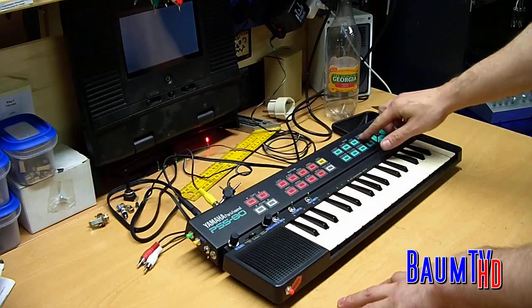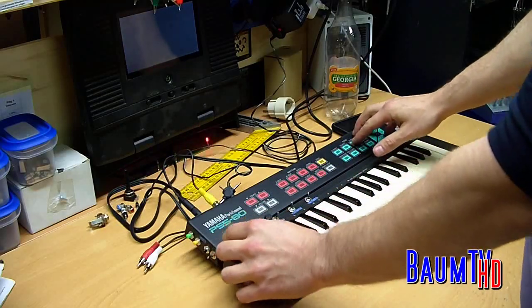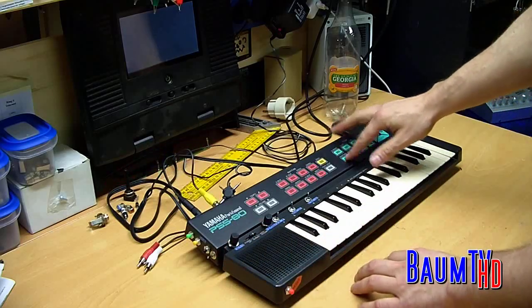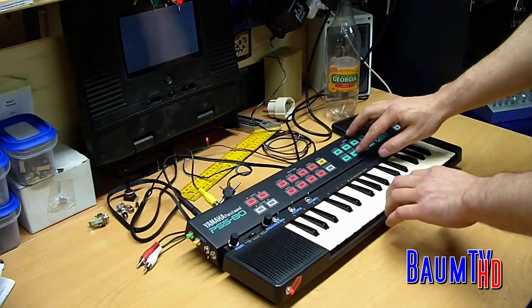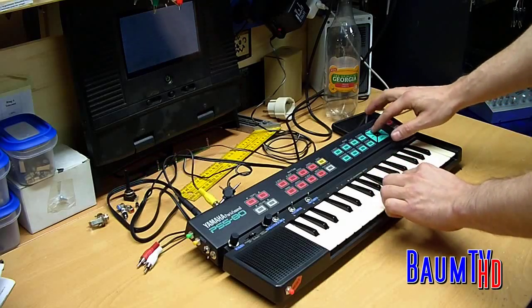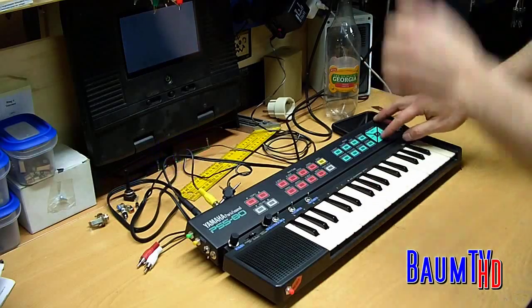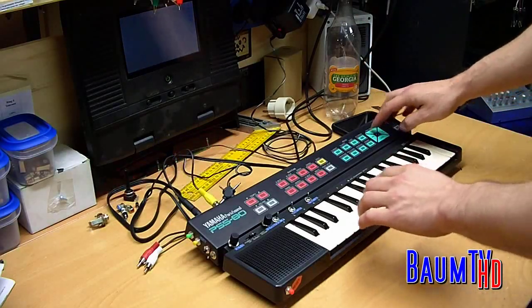What's annoying is this here — you can hear this. It clicks every time you push a button. You hear this; it's annoying. If you play a song and you want to change something, it clicks and this is annoying.